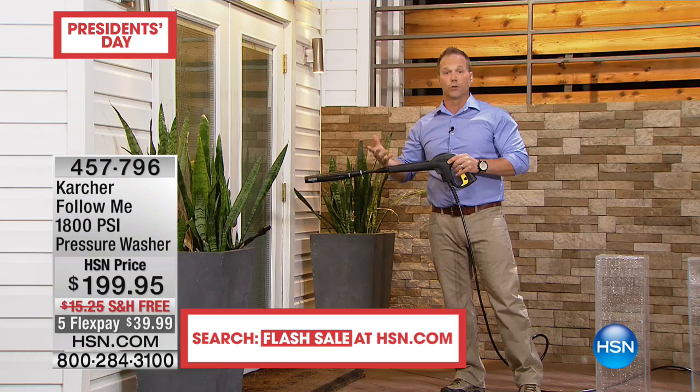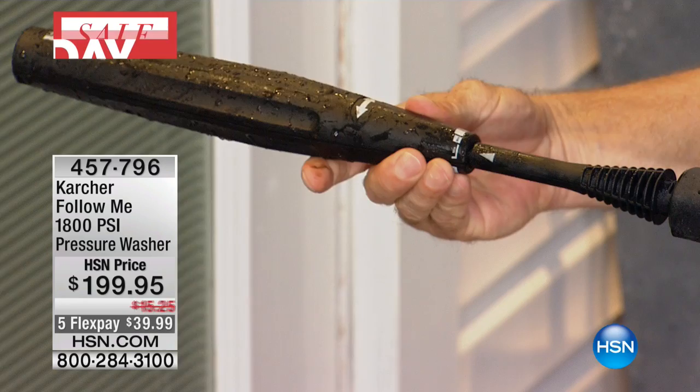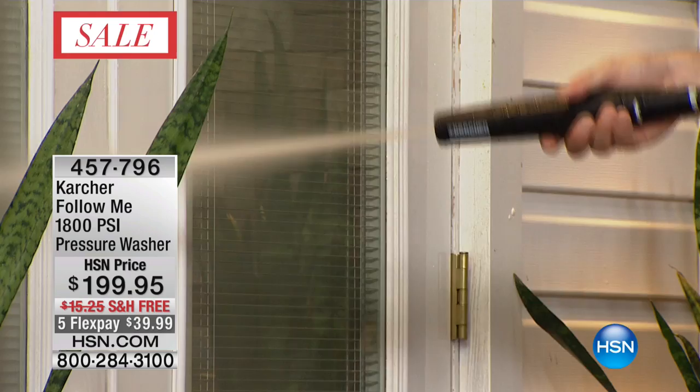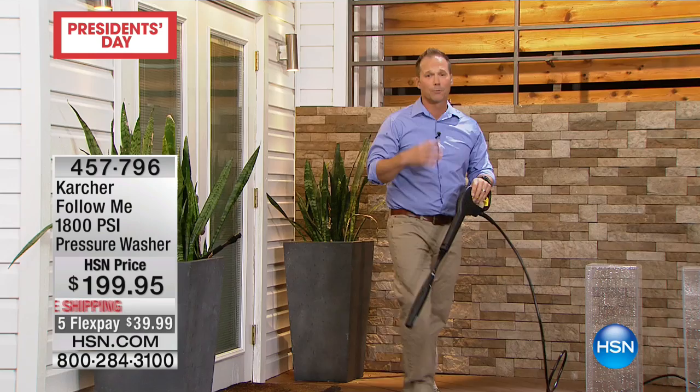Some of you may have never used a pressure washer before. This has an adjustable wand — you can turn that gauge to the low setting and it's like a garden hose. As you get comfortable, you can increase it right up to 1,800 PSI of power. That's really where all the cleaning happens — once you get over a certain PSI, it just cleans everything, with no chemicals, just straight water.